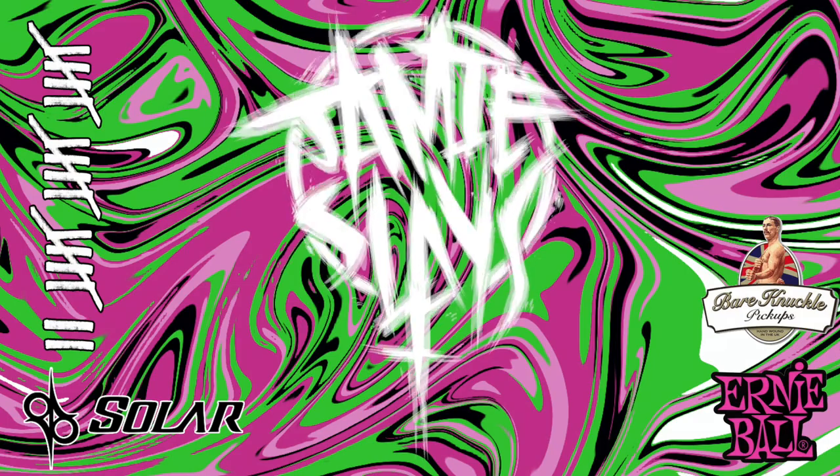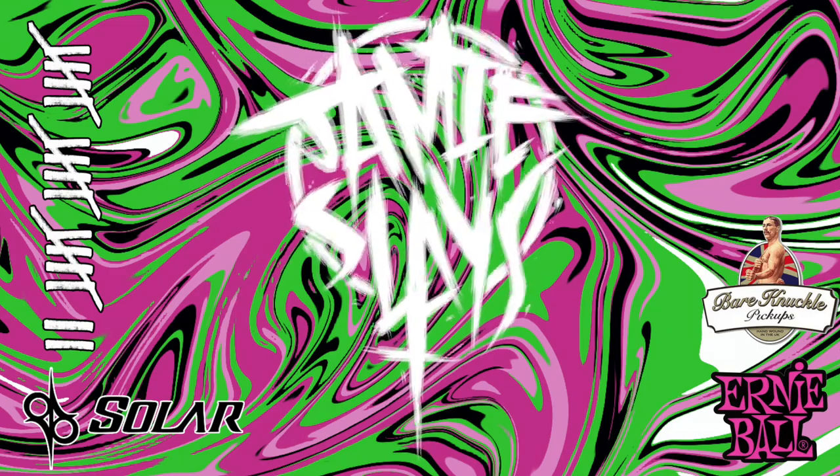So the 5150 has finally been remade. Hey everyone, it's Jamie Slays and today we're going to talk briefly about the new 5150 amp. The 5150 has been around forever and I'm still surprised to believe that it is the EVH signature only because I used to own a 5150, I've played loads, I've played the plugins, and the reiterations of them — they're so high gain.